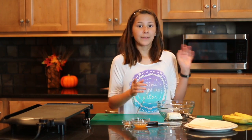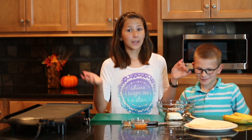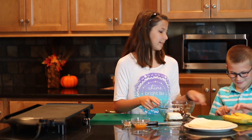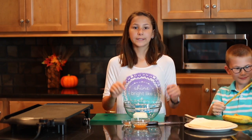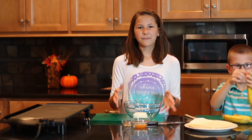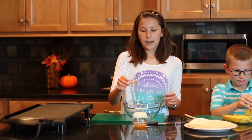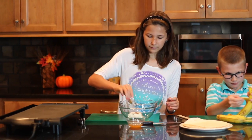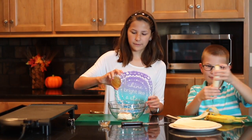We're going to start by making the mixture. My little brother is going to help me peel these bananas since it's going to be our breakfast. Peel those bananas while I get this going. So we have four ounces of cream cheese, and I softened it for about ten seconds to make it easier to mix. Then we're going to add a fourth of a teaspoon of cinnamon and two tablespoons of honey.